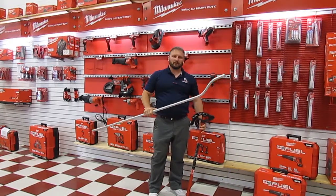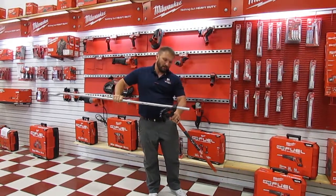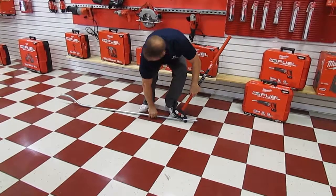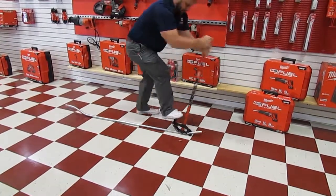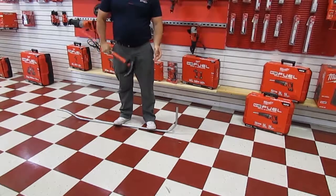And there it is. As a bonus, we bend just a quick 90-degree. Just a quick 90. Try and get it in line with the other one. And there you go.